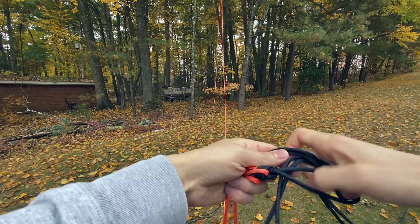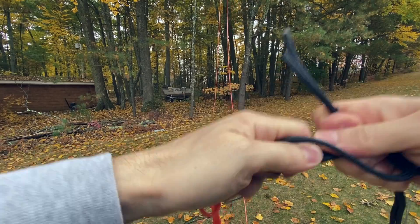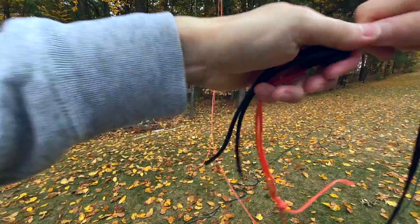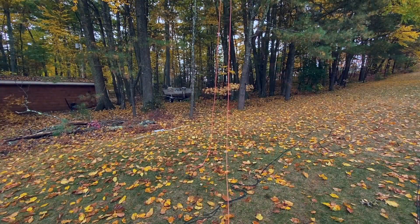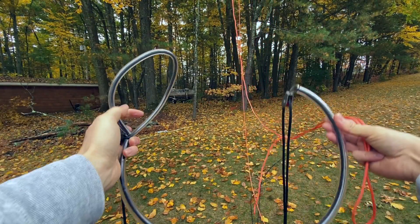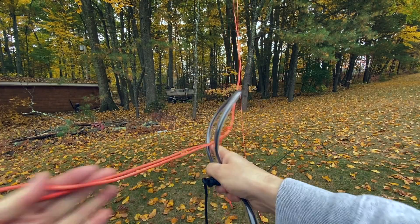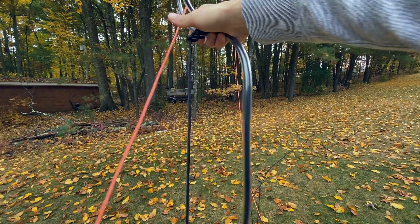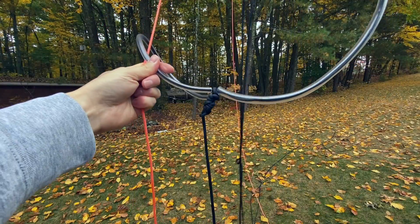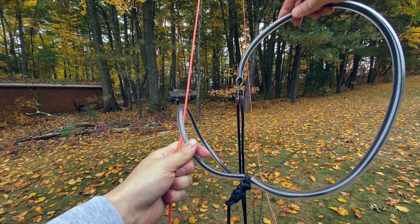Let's do a few overhand knots. You can let me know in the comments what the appropriate knot for this is. Now I'm going to take the other end of the orange rope and feed it through the small loop. So when we pull this up into the tree, the pulley is going to get pulled over the branch and then fed straight through that loop, making a nice little slip knot with only the pulley left up in the tree.